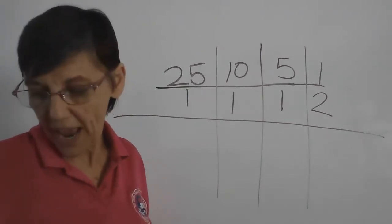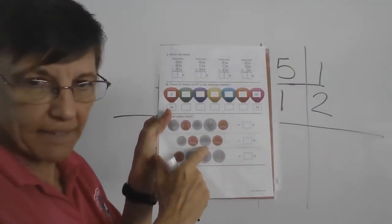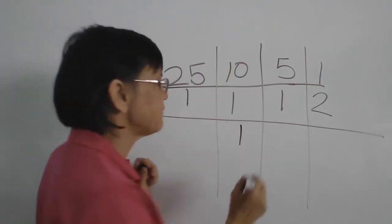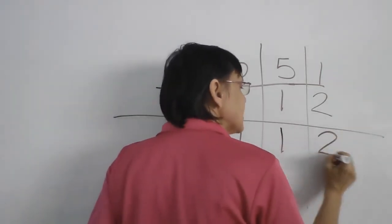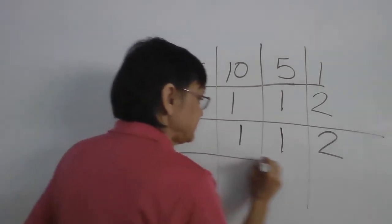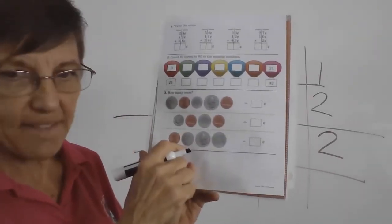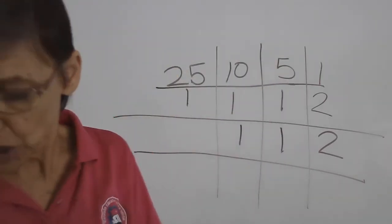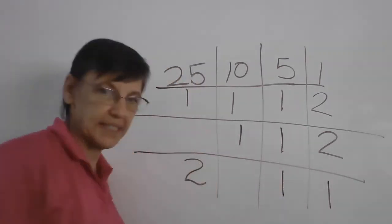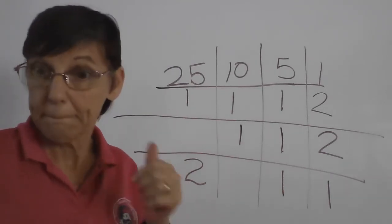Now the next one: we have a ten, a one, a five, and a one. So we have one ten, one five, and two ones. One, two, three, four — we got them all. The last one: we have a one, a five, and two twenty-fives. Now see if you can count them.